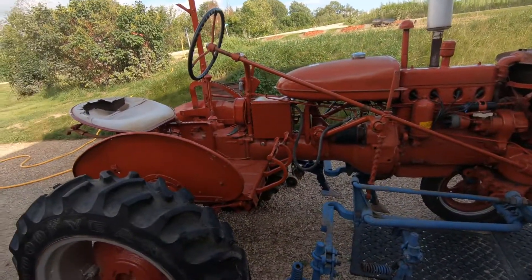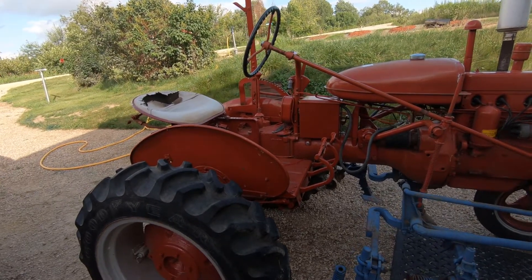It's only going to be used for parades, so maybe I can mix it up from year to year.